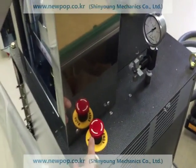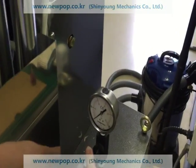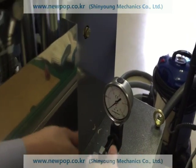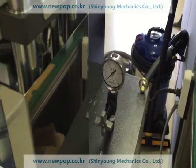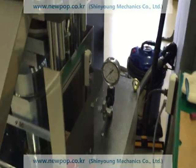The machine has an emergency stop button. If we push it, the machine stops. We can check the pressure here, but when it is open it should be closed, because this needle is always moving and it is easy to break.